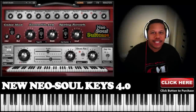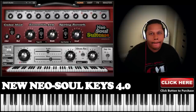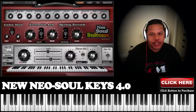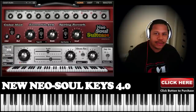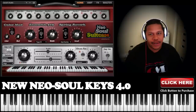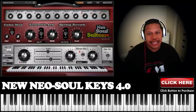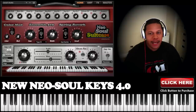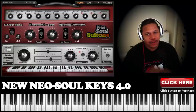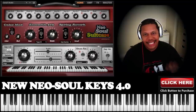Hey guys, this is Jamal with GospelMusicians.com and we're very excited about Neo Soul Keys 4.0. It took us a while to come out with it because we had a lot of features, but I think you're going to really, really like it. Our goal with this one was to be the best sounding electric piano library ever made — not the best sounding synthetic, but something that sounds almost exactly like your real one at the house. So let's go through this.